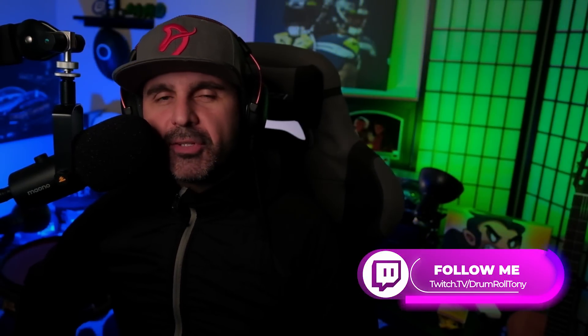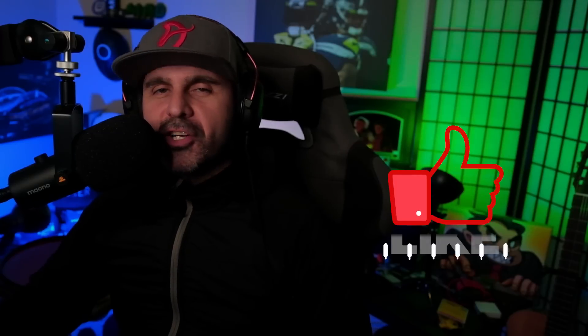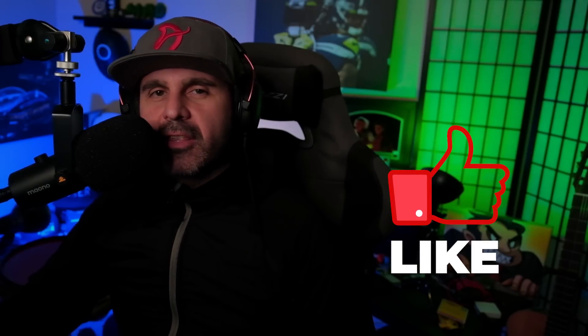My name is Drumroll Tony. I'm a streamer on Twitch — make sure to catch me when I'm live so you can talk about Alip Batal, your favorite guitarist. You can find the link to my Twitch channel in the video description below, as well as the Discord server. If you'd like to support the channel, my Patreon information is also down below. Thank you so much for watching — I appreciate you. If you liked the video, please click that thumbs up button and subscribe to the channel so you can catch the next upload.